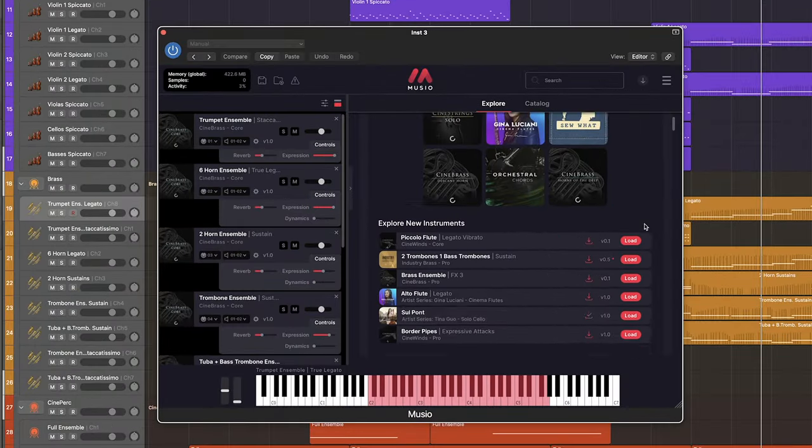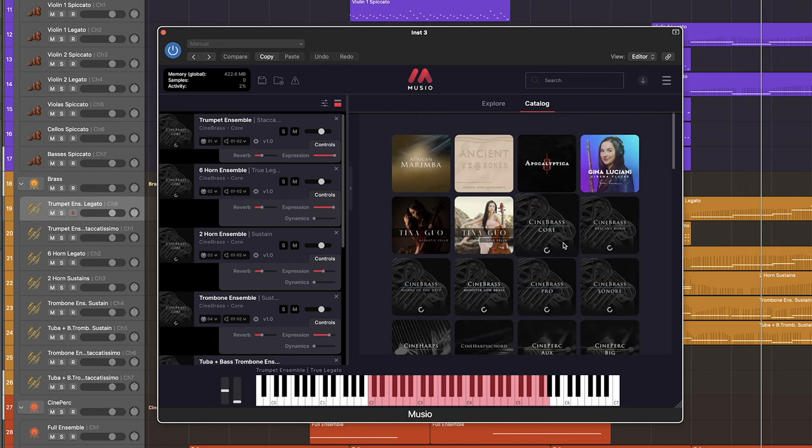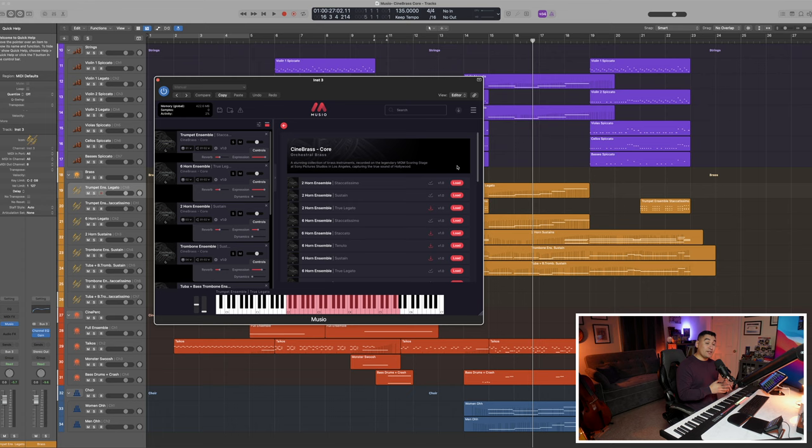In Museo, you can easily find Cinebrass Core in both the explore page as well as the catalog section. Cinebrass Core comes with a variety of articulations — from longs, shorts, and effects — for both ensemble and solo instruments.